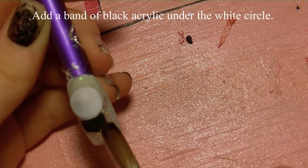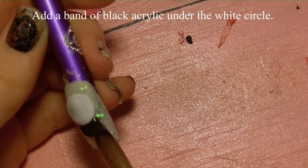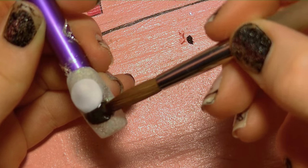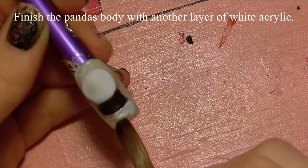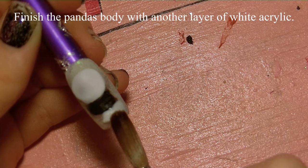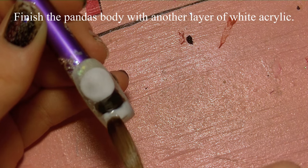I'm going to add a band of black acrylic underneath — it's not going to be as wide as his head but almost — and this is going to be for his chest and his arms. Then I'm going to round out the bottom with a layer of white, and this is going to be for his bottom.